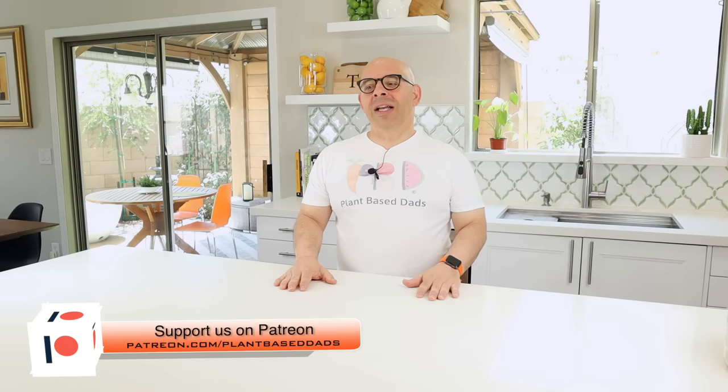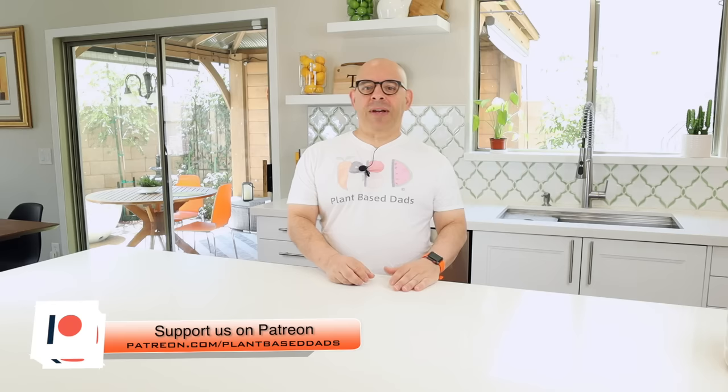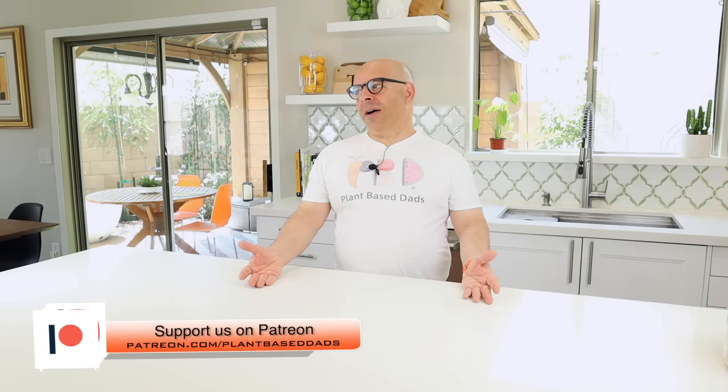Sometimes there's some episodes with Tim. If you like what you hear so far, please hit that like button, show us some love, think about subscribing, and becoming part of the Plant-Based Dads family. I want to thank our Patreons and PayPal supporters — they're our financial supporters that help us put the show together and get the plant-based message out to the community every week.